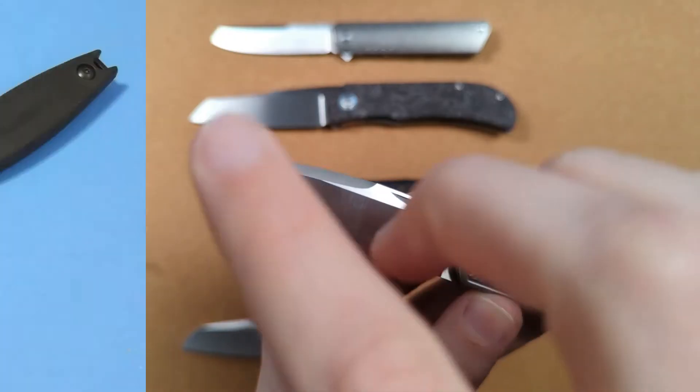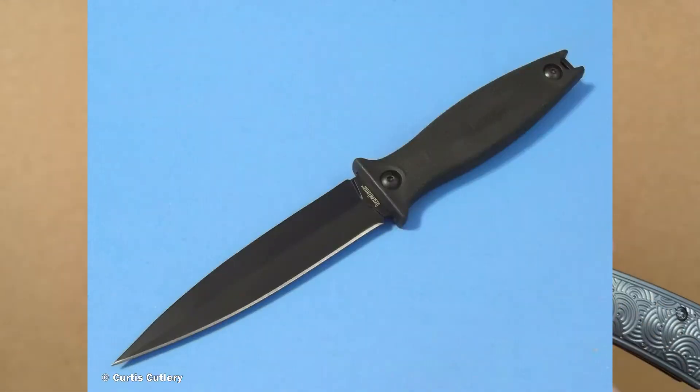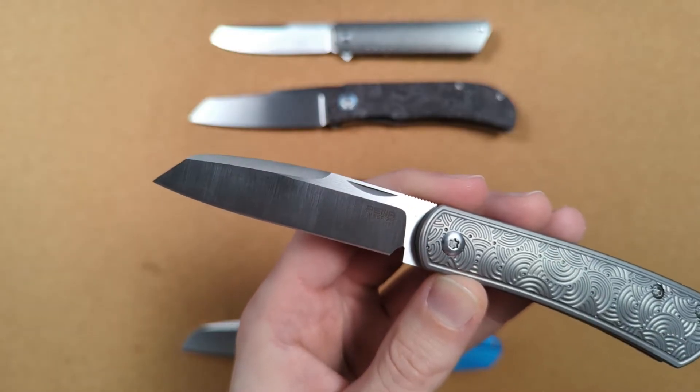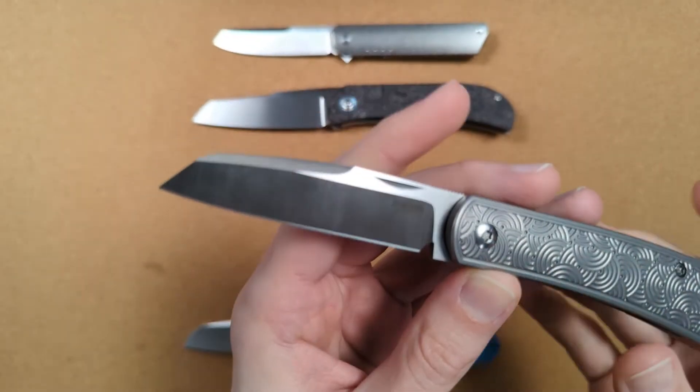Now if this were a dagger-shaped blade that was single-edged, where one side was sharpened and the other symmetric side was left blunt, that blunt edge would be called a false edge. But on a knife like this, this cutaway here is called a swedge.